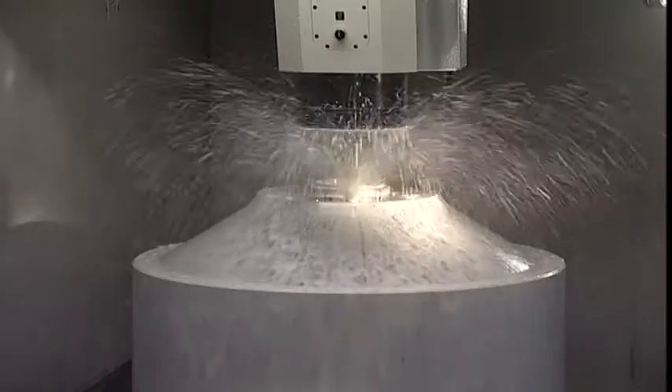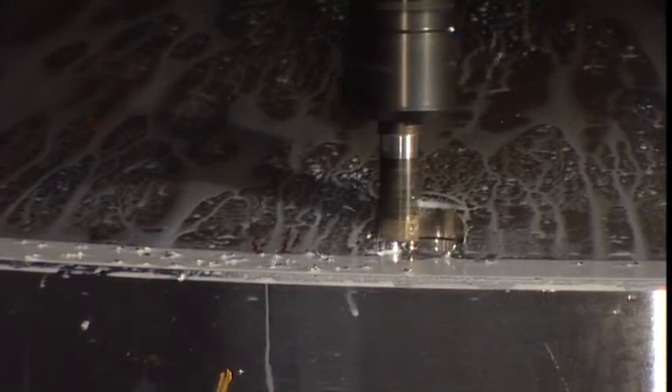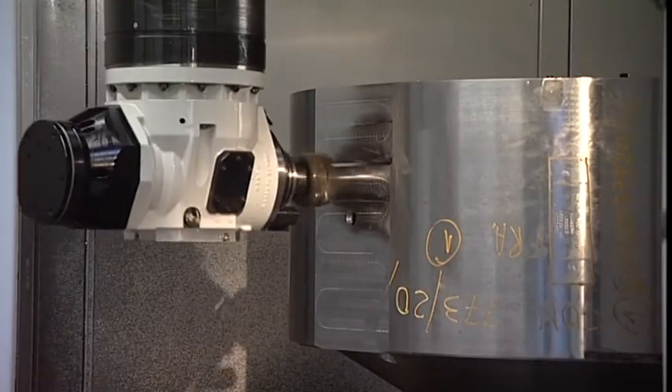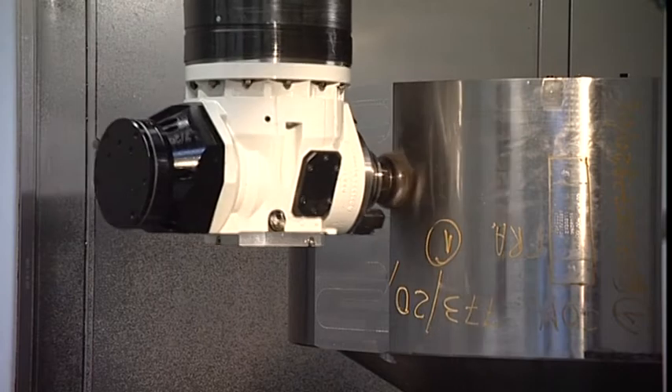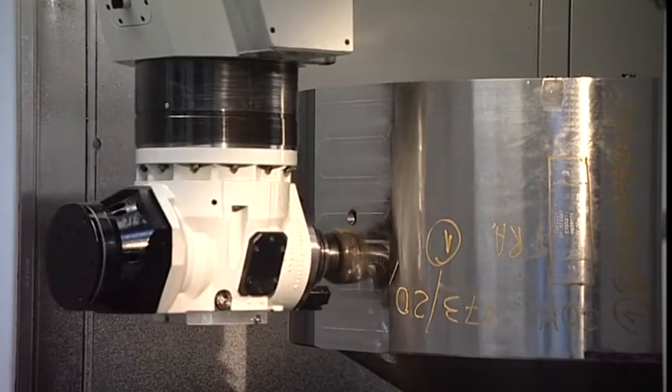The milling and drilling spindle is integrated in the lower end of the spindle carrier. The spindle is a proven Unisign design, with a powerful water-cooled gearbox drive, offering 36 kW, 720 Nm and 6000 rpm.